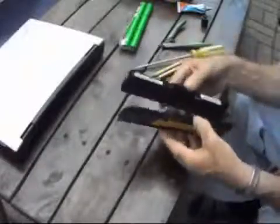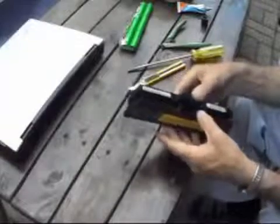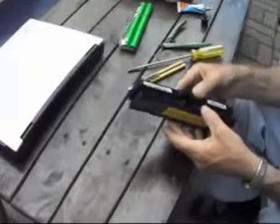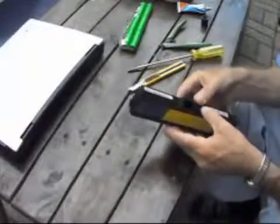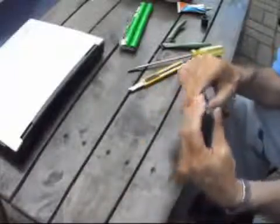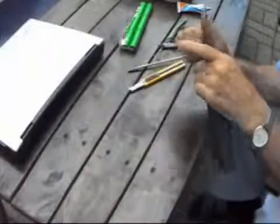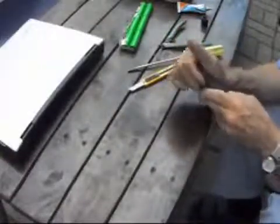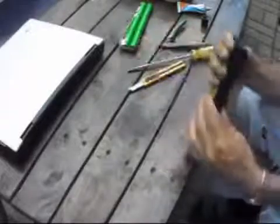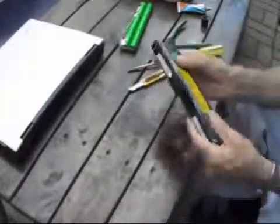Usually my experience with contact cement is that once it makes contact it's there for good. We'll just see how this works here. There we go — this will be good now. I think that's together forever.